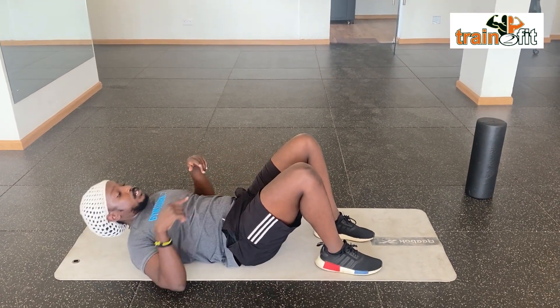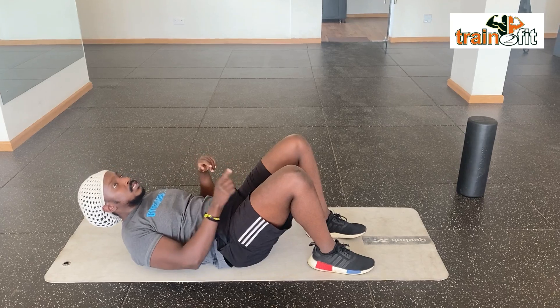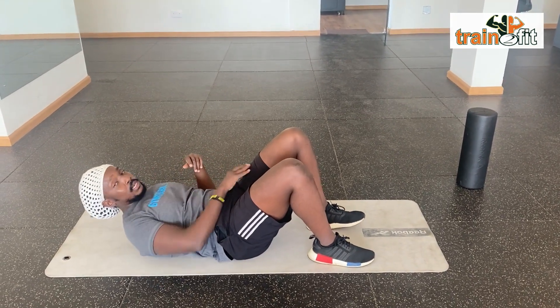Name of the stretch: arm swing switches. Do six to eight reps on each side.